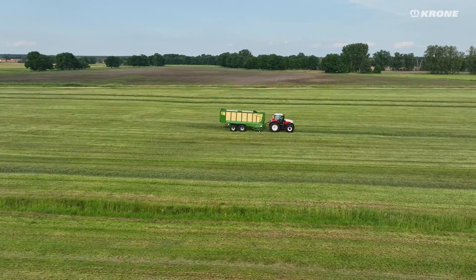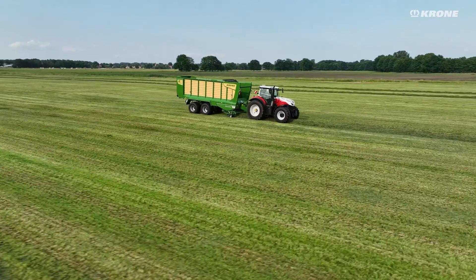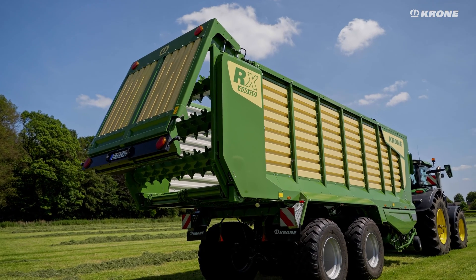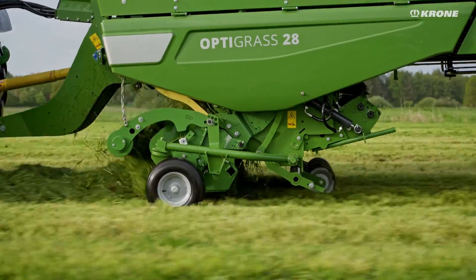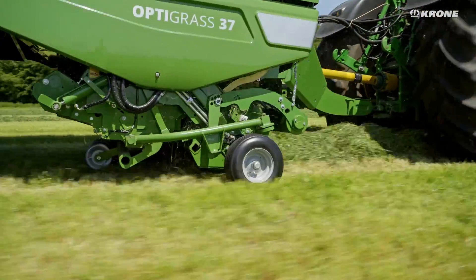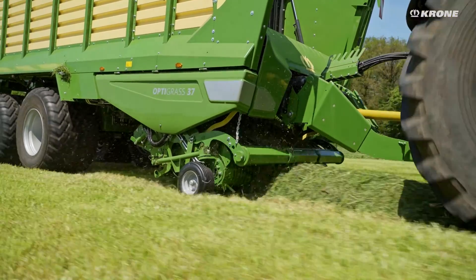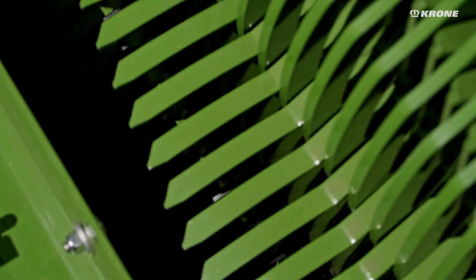The RX Shortcut Loading and Forage Transport Wagon is available in three different sizes, from 33 to 40 cubic metres, either with or without discharge rollers. With the new cutting unit, you can choose between equipment versions OptiGrass 28 and OptiGrass 37, making cutting lengths of 28 or 37mm possible. The core element of the new RX series is the cutting unit.